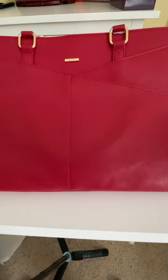It looks like they packaged it in a nice little bag. Look at the red color on that — that is so pretty.